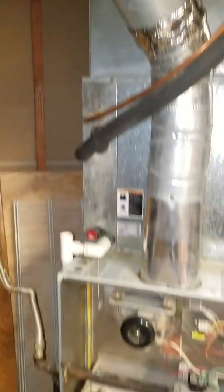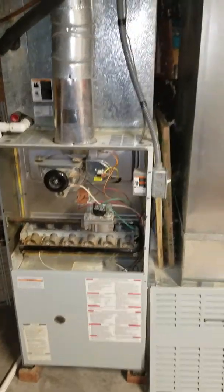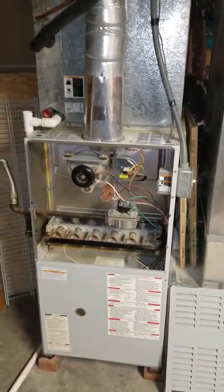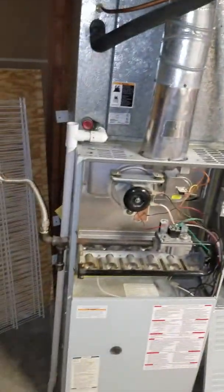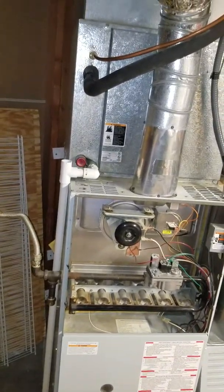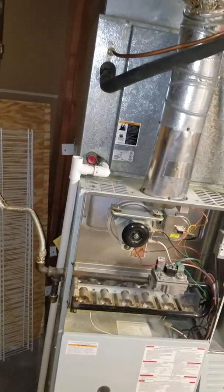We've got a 130,000 BTU furnace. The drain line comes down straight to a floor drain. There's plenty of room to work around the area. We'll probably be going back with a 120,000 BTU furnace, so it's going to be a little bit wider, but we've got the room.